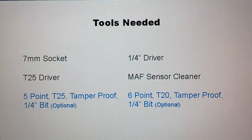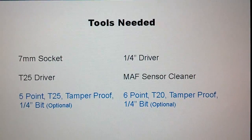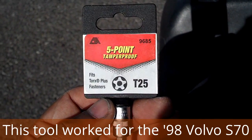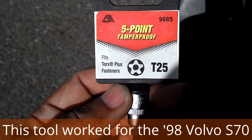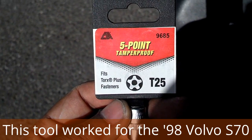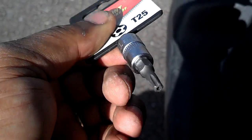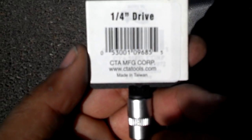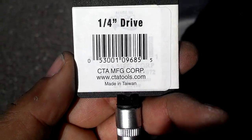The tools in blue are specialty tools you need if you want to take the sensor apart while it's still on the car. I was able to find the special bit to get this MAF sensor apart — I found it at Pep Boys. It's tool number 9685, a T25 five-point tamper-proof bit, quarter inch drive. As you can see, it's got the little hole in it. You take this bit and put it on a quarter inch driver — whether a screwdriver or a ratchet — and you can get this MAF sensor apart.